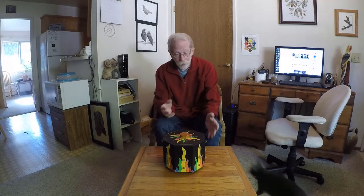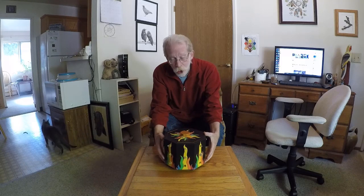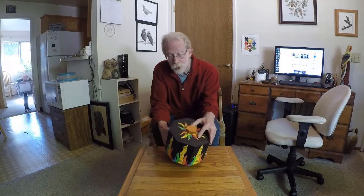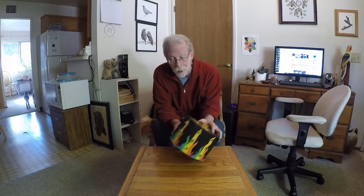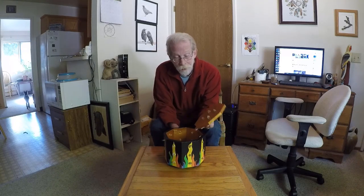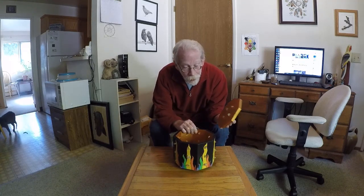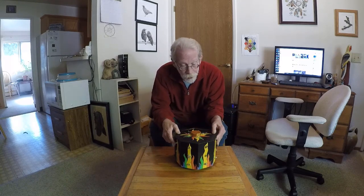First, we're going to start off with my latest tool. This is a magical charging box. It is big, it has 32 total crystals in it, and it has a nice big open space for charging just about anything you want. You can charge pretty large things in this box.